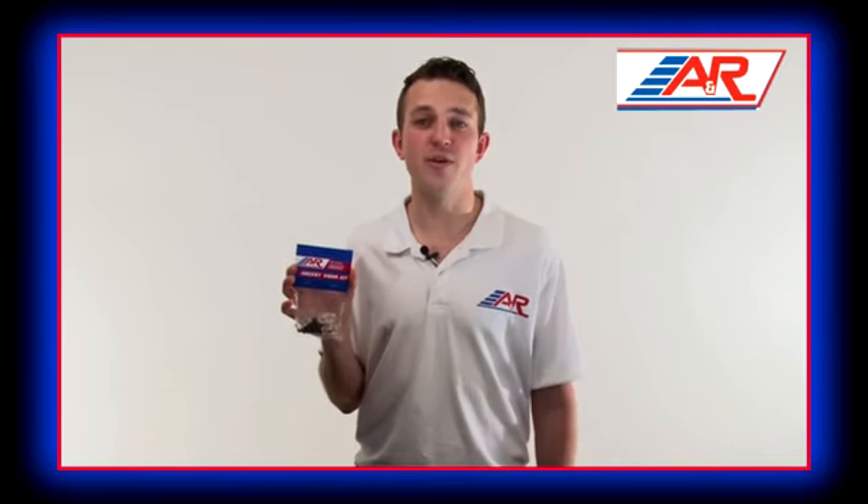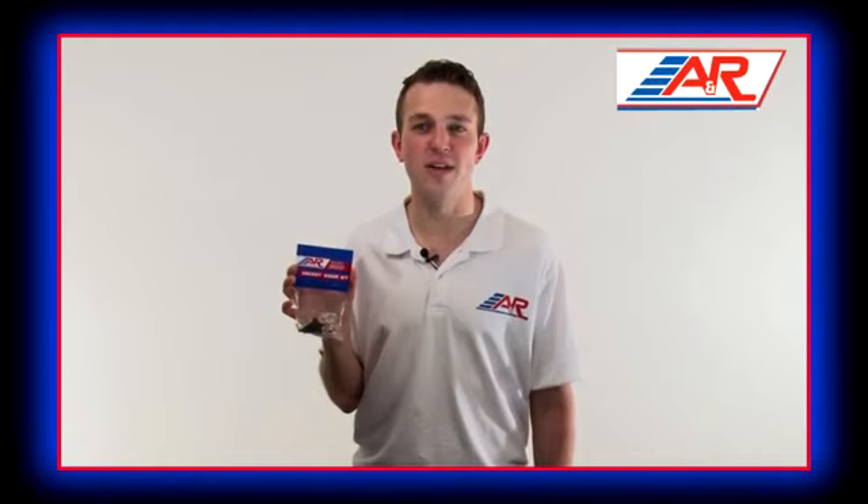When purchasing a visor, be sure to grab an A&R Visor Kit for all the hardware needed to properly install and maintain your visor.